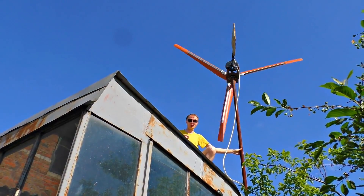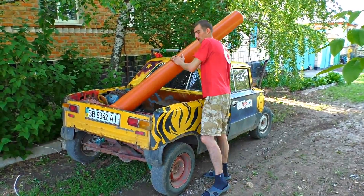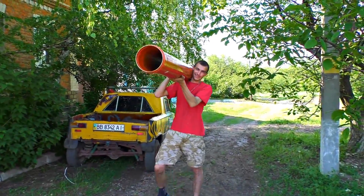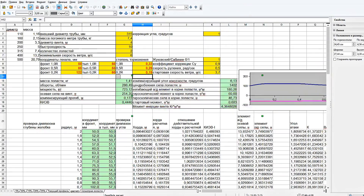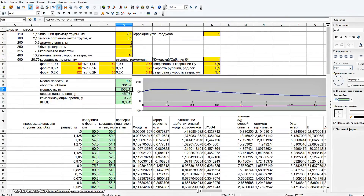Therefore, we decided to make new blades that are much larger than the previous ones. To do this, we found a huge sewer pipe with a diameter of 200 mm — it was quite difficult to get this in our city. According to my calculations, from this we will make huge 1.5-meter blades which, even with a wind speed of 10 meters per second, will generate 1.5 kilowatts of electricity.